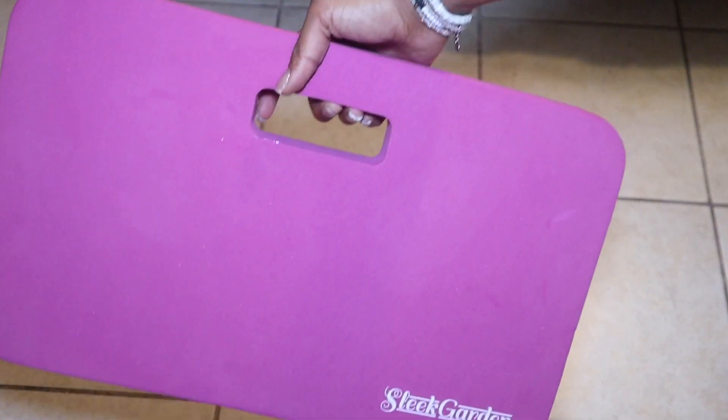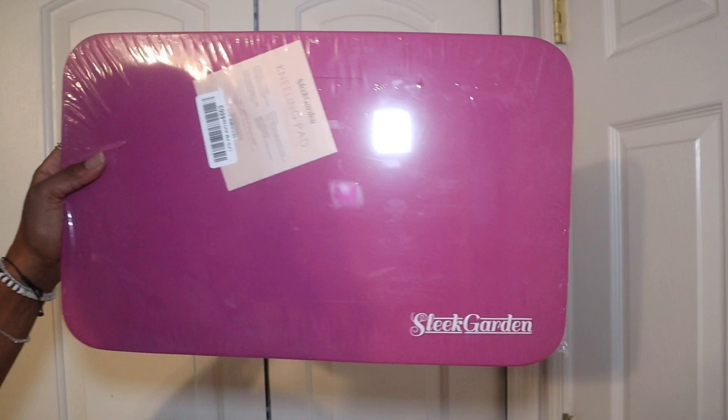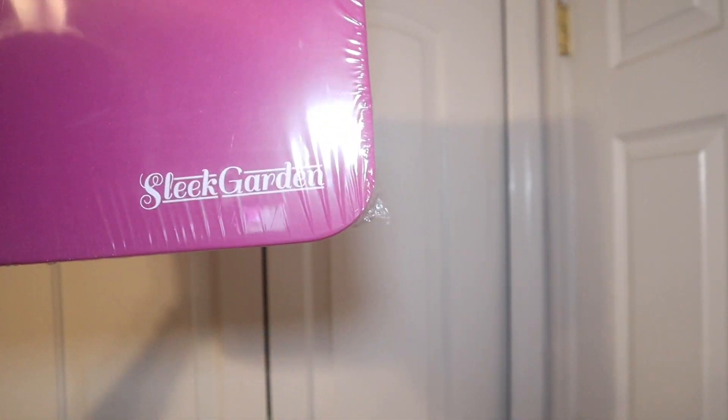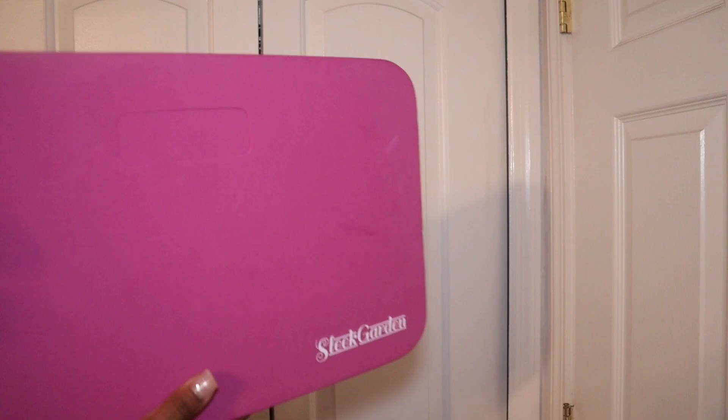Sleek Garden makes this really thick foam kneeling pad, great for gardening. If you have to wash the kids in the tub, it's going to protect your knees. You'll be able to use this in a bunch of different ways to make sure your knees are protected from hard surfaces and from the ground.